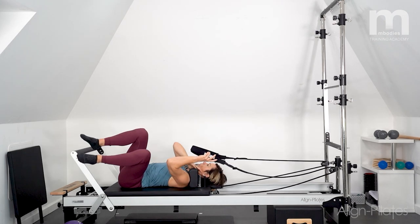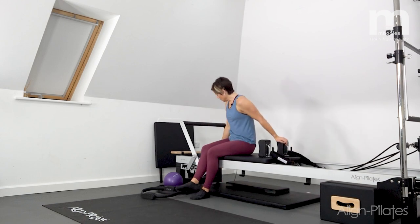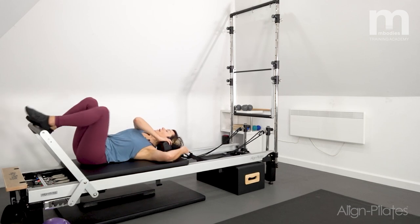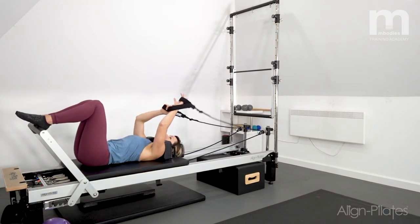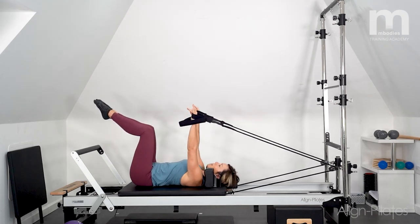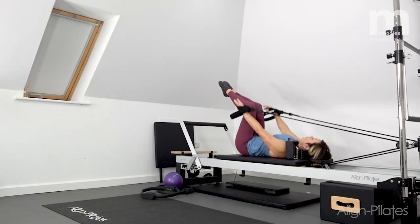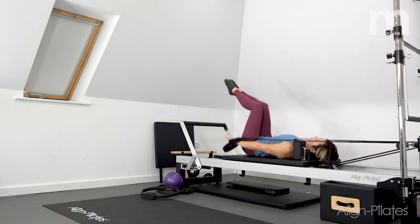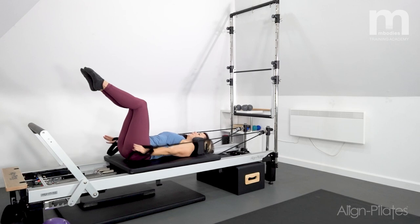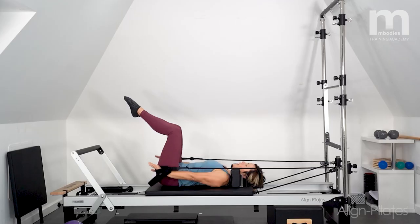We're going to change the springs — dropping one of the reds off, so now I've got just a single red. Coming back down onto the carriage for some mid-back series — taking hold of the loops, zipping up into the tummy muscles, arms out long and straight, bring the hands down and control up. It's much lighter now, so I've got to check in and control through the torso. I'm going to push down, hands to the hips, then take the hands out to the side for the snow angels. One more here, hands to the hips and hold, bring the arms up and land the feet for a little moment's rest through the hip flexors.